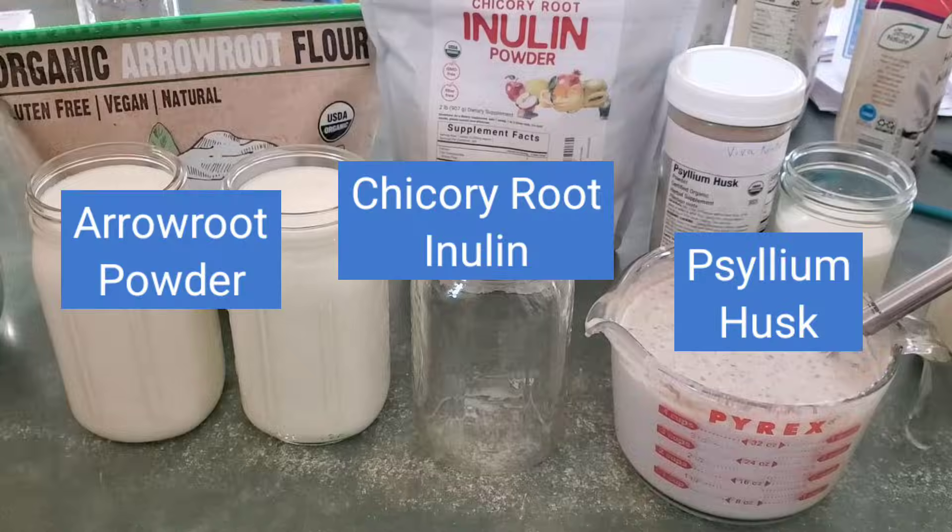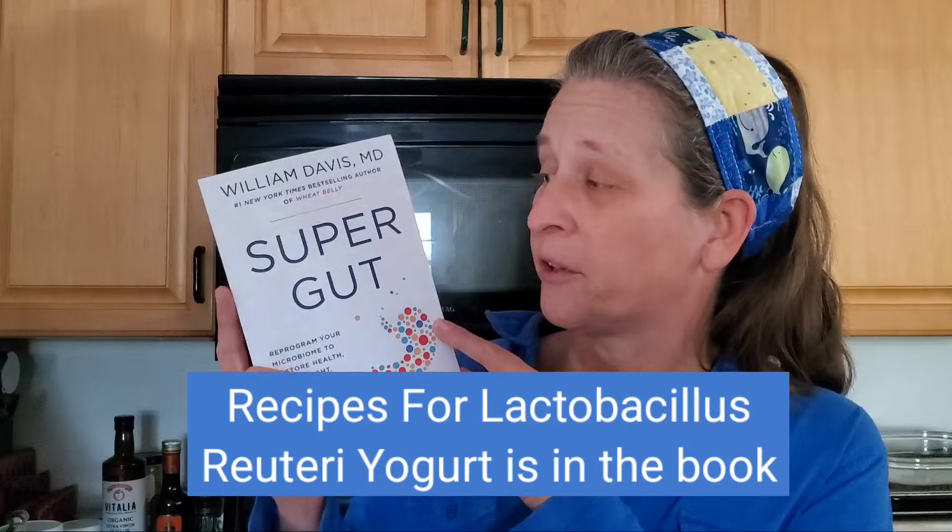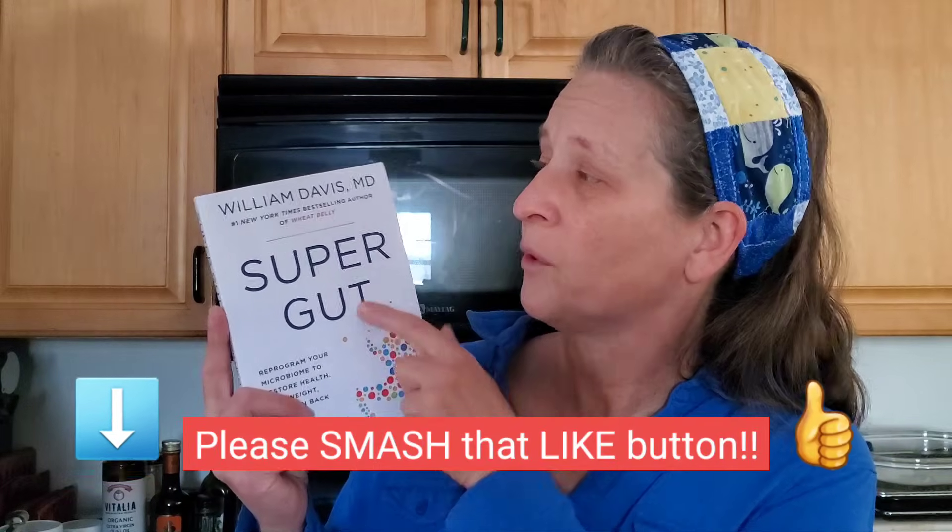Hey, it's Dawn from Happy Home and Garden with John and Dawn, and today we're going to explore prebiotic fibers for making Lactobacillus reuteri yogurt. If you'd like to learn more about Lactobacillus reuteri, I definitely suggest this book called SuperGut by Dr. William Davis.